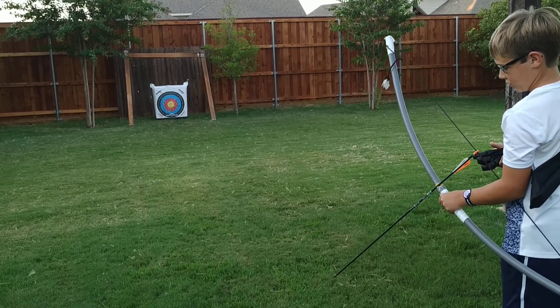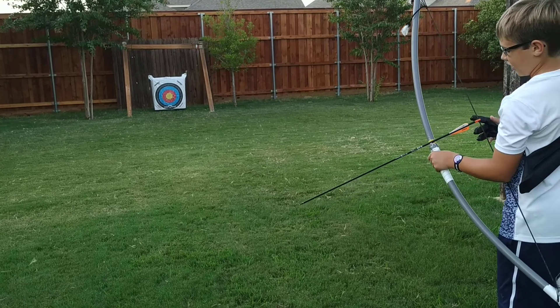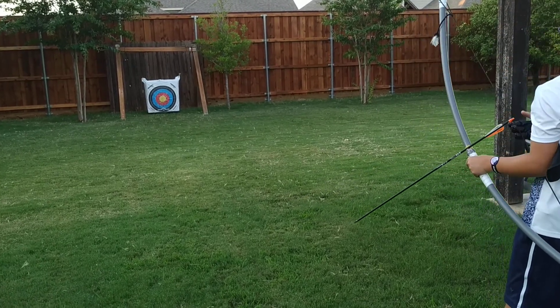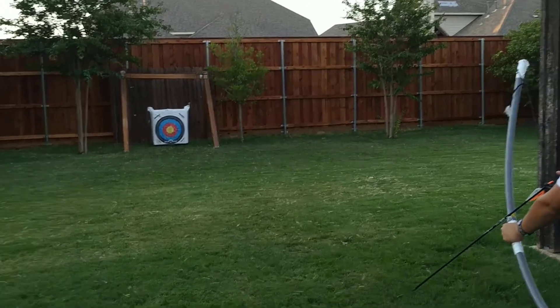This is the shooting video — 12 arrows, PVC 3/4 inch fiberglass reinforced belt, with Tiger Archery Predator arrows at the Morrell Youth Archery target. From 15 meters, by the way.